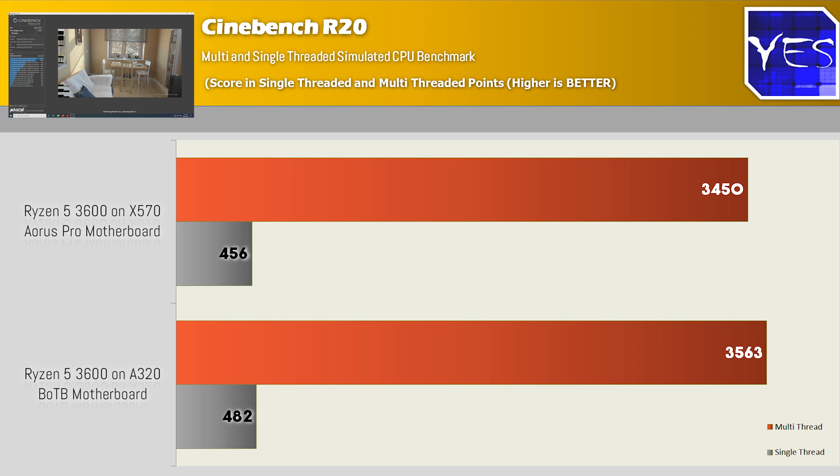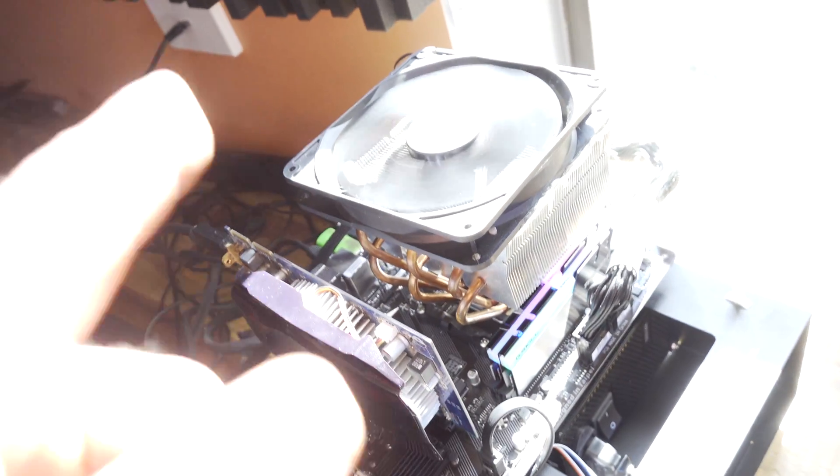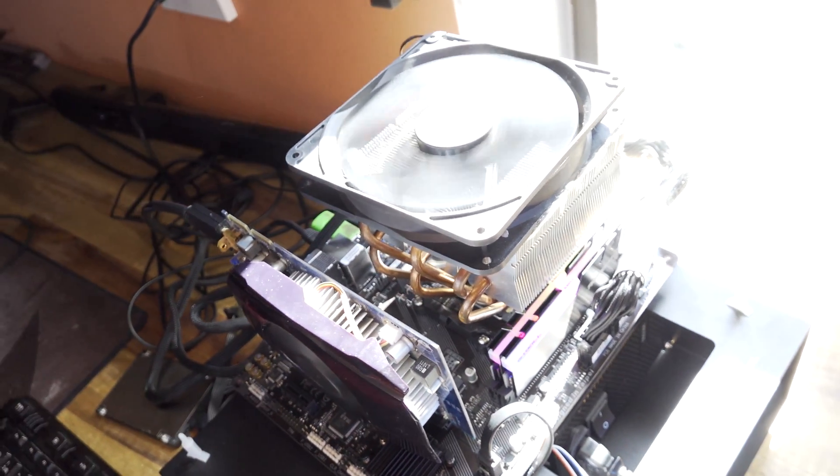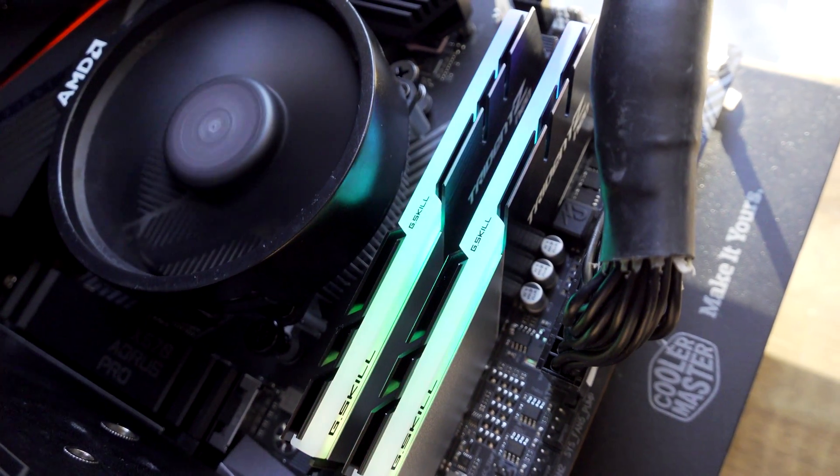You're probably thinking: what is going on there, why is that happening? It's actually got to do with the fact that because the A320 is a cheaper motherboard, that negative can actually be a positive — I believe it has to do with the shorter traces used on this motherboard as opposed to the X570, which would have longer traces, and that could be affecting performance. The Trident Z Neo memory at CL16 3600 megahertz is working absolutely fine on this motherboard too, causing no problems whatsoever.